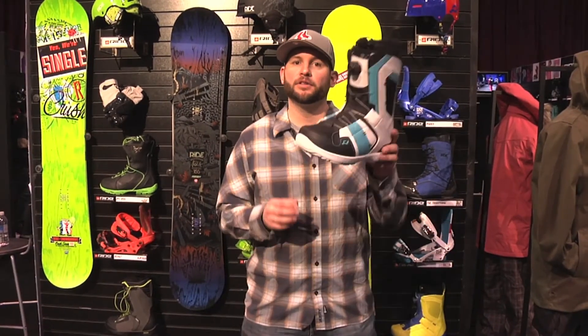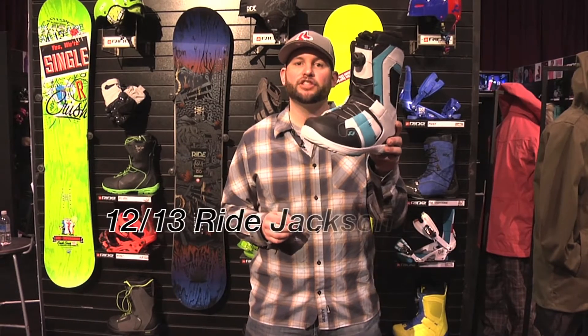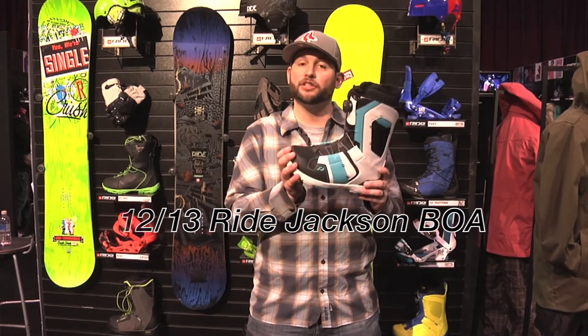Hey Ride Nation, Mr. Tidbit here and I'm holding the 2012-2013 Jackson Boa Coiler. This is a great boot.